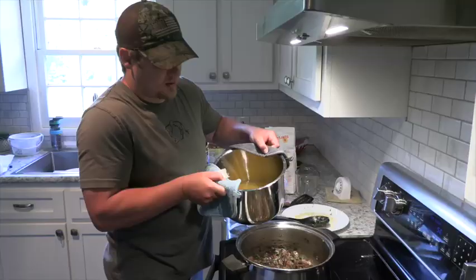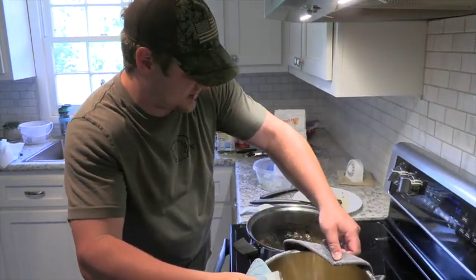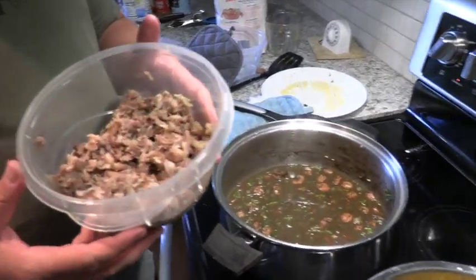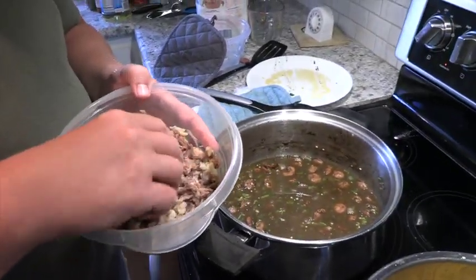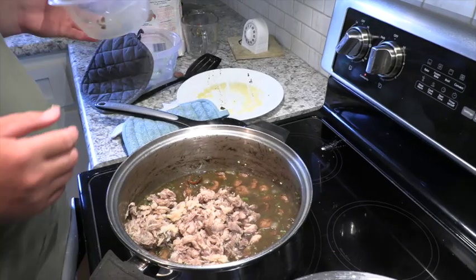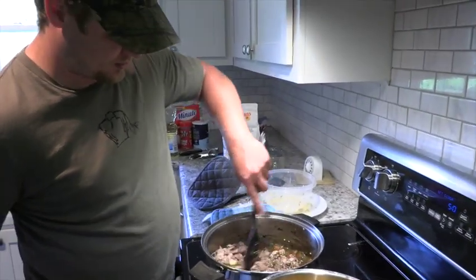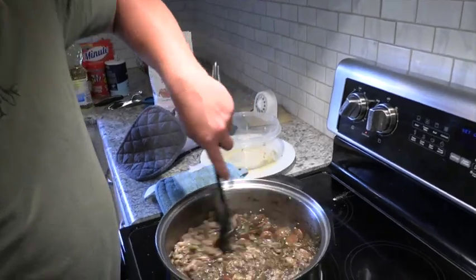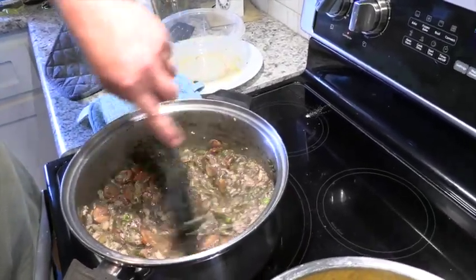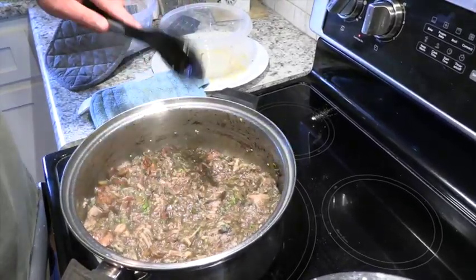We're ready for our broth. We're going to add our turtle broth to our gumbo a little bit at a time until we get the consistency we want. I'm going to add our picked turtle meat — since it's cooled it looks a lot like pork, but I promise you it's that turtle I showed you. This is going to thicken it up quite a bit so we're going to have to add more broth. It might be a little too much turtle meat, but it's a turtle gumbo — we want to taste the turtle.